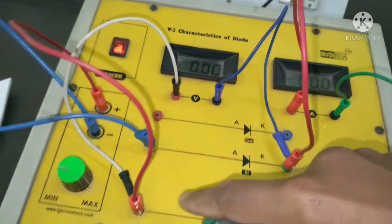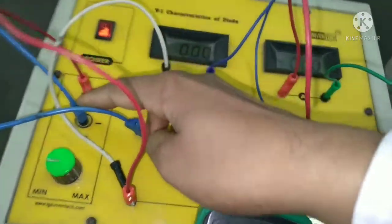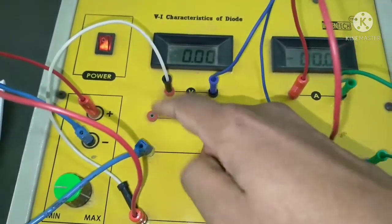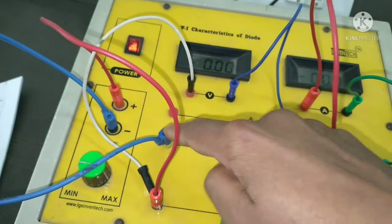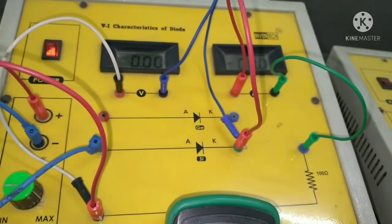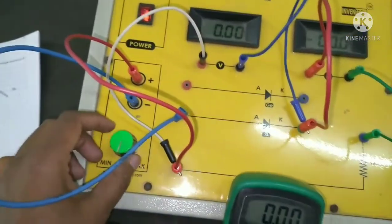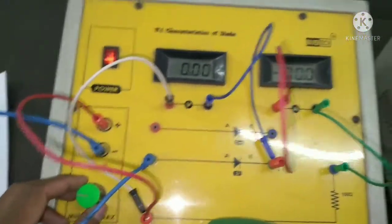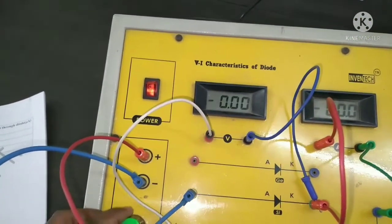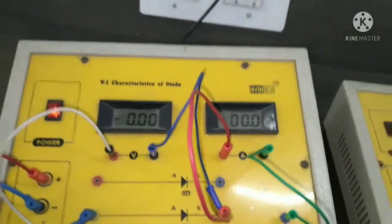Connect the positive to the cathode of the diode and the negative of the supply to the anode for reverse bias. Now the same steps as the forward bias apply — increase the voltage, see the voltage across the diode, and note the current.